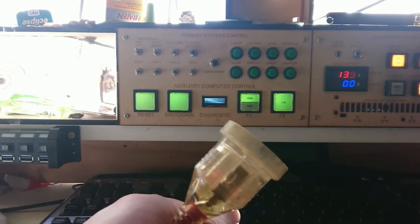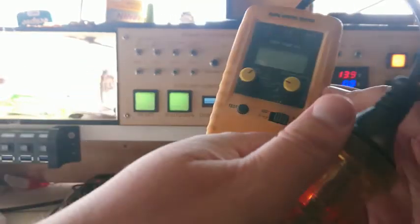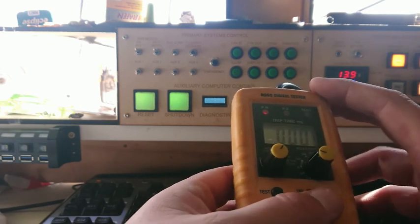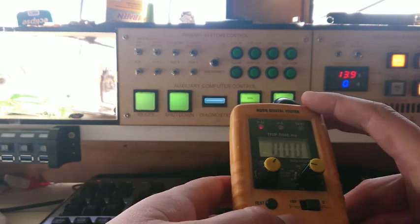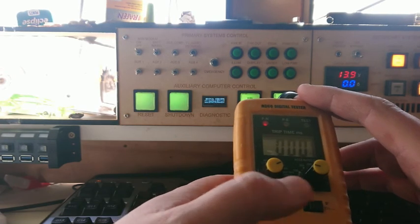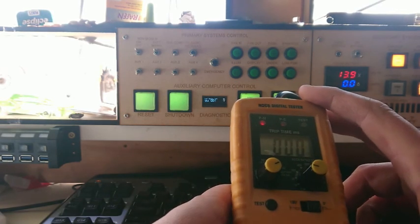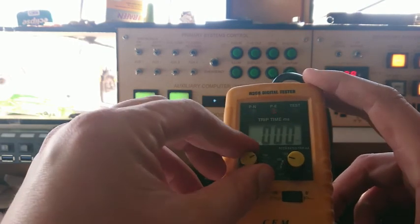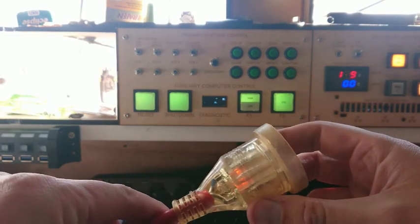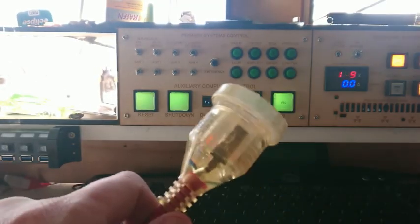Before leaving it unattended overnight, let's do a leakage test. I'll plug in my leakage tester and see if it has any RCD properties. Setting a 30-milliamp trip at standard, then fast trip — no trip. Even at 250 milliamps and 180 degrees out of phase, there are no RCD properties whatsoever. This machine would probably kill you in an earth fault situation, so I probably need to find an RCD for this thing.